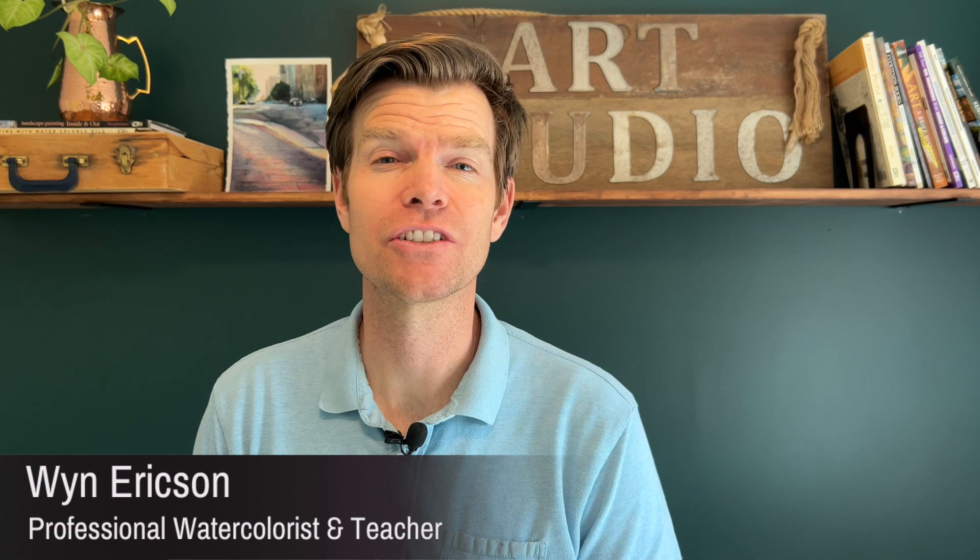Wynn here, welcome back to my channel. Today we're going to learn how to create beautiful fall trees using the wet on wet technique.